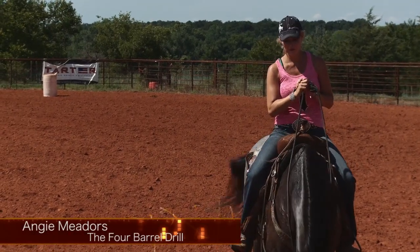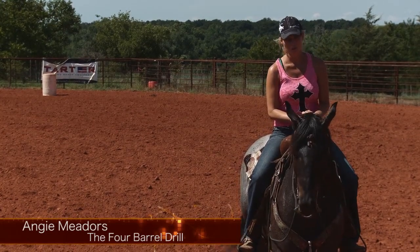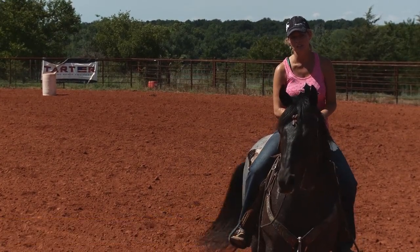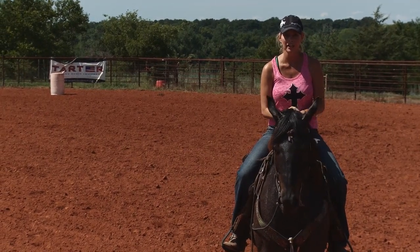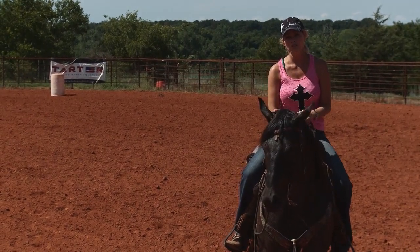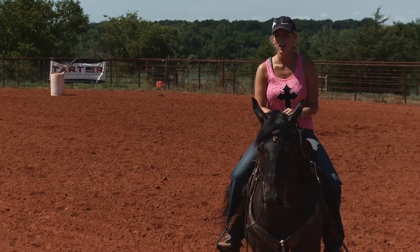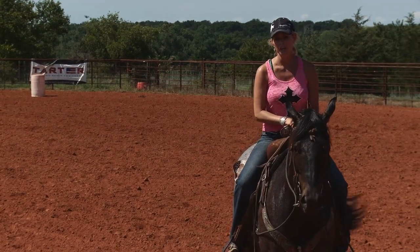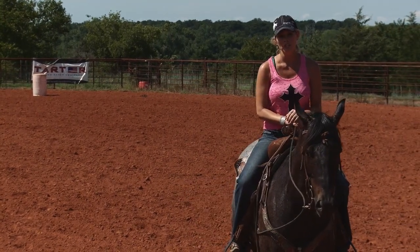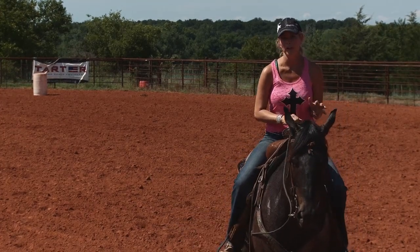Hi, I'm Angie Meadors and I want to share today a few drills that I do on working and keeping my horses tuned and for my colts, getting them started on the barrels and for my older horses that just need some slow work and not necessarily just putting them on the pattern and working the three barrels. I like to do a lot of drills where it's not on the barrel pattern.